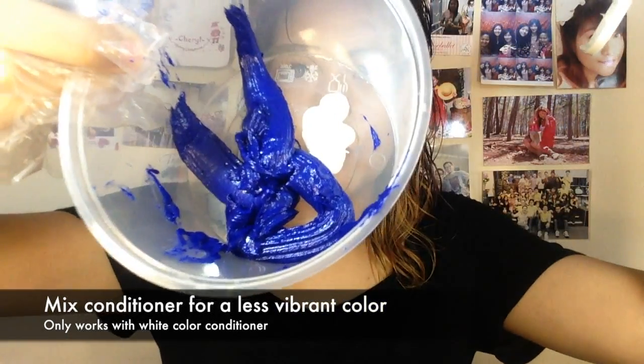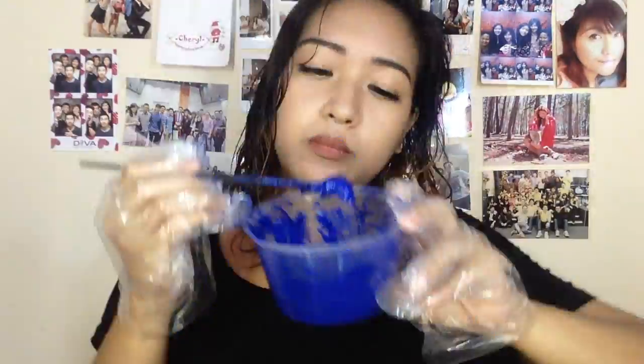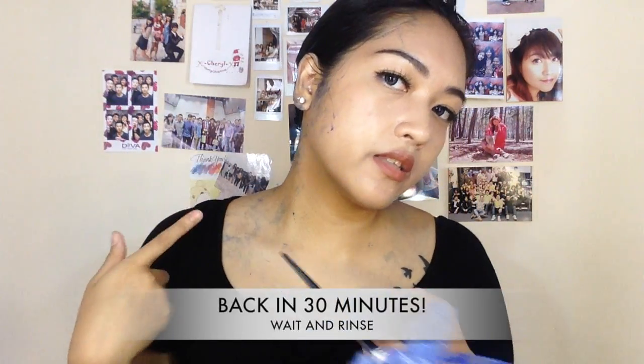Just bit by bit I'm going to mix this much conditioner in. After you're done applying, you just put your hair up and clean off the product from your neck, and then you're done.